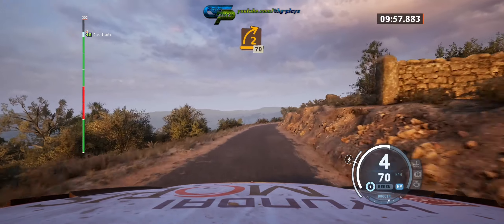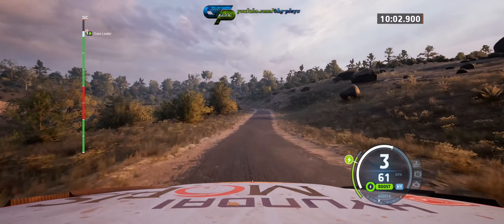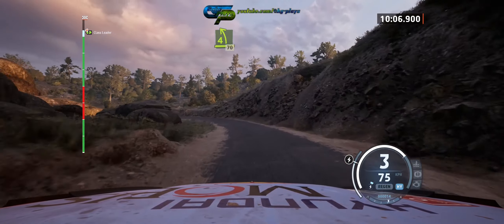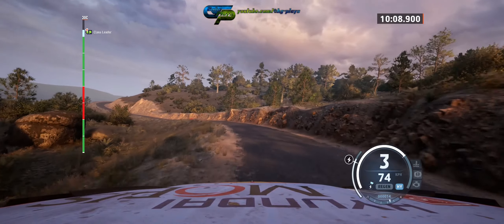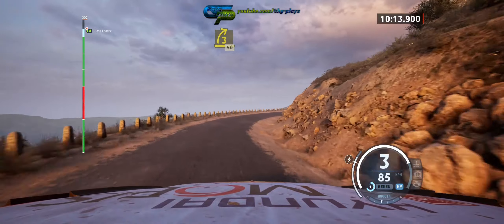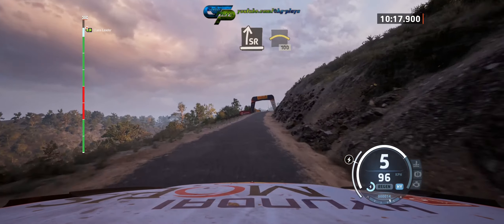2 right, half long, 70. Late 4 left, very long, 70. 3 right, long, 50. Slide right, into crest, 100.